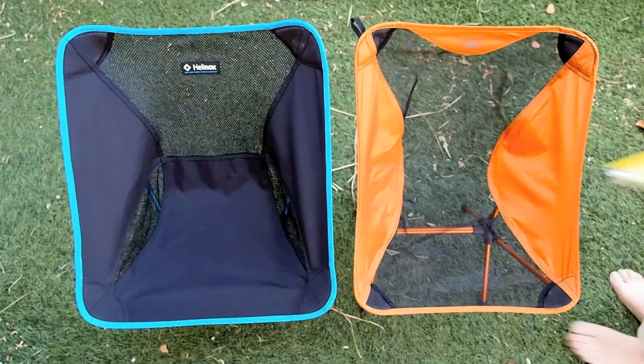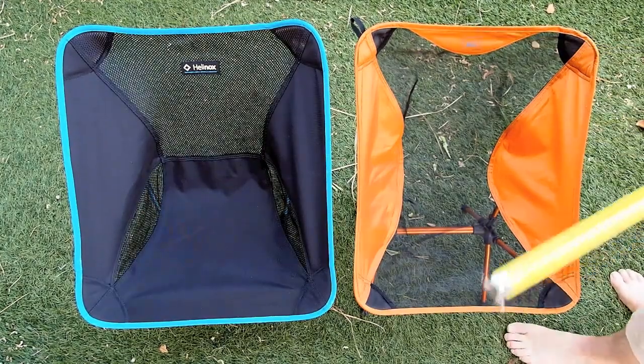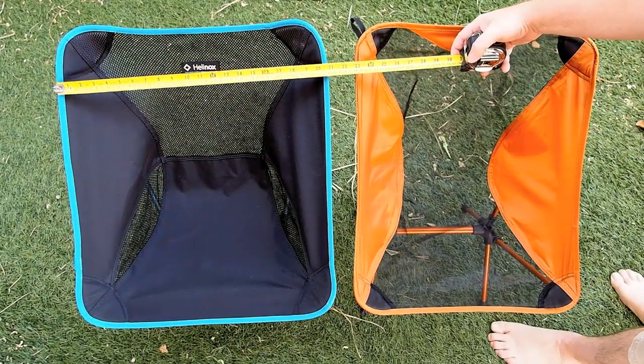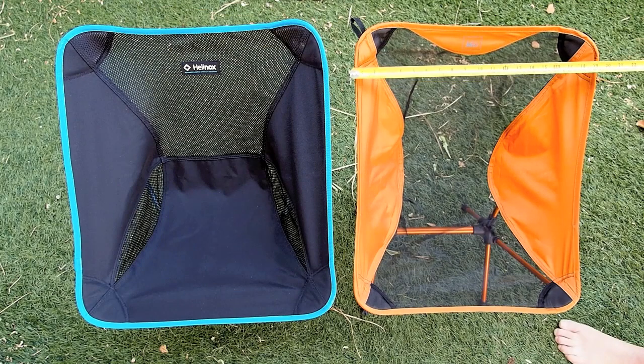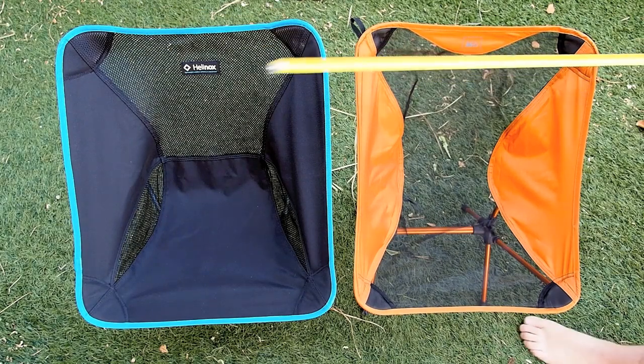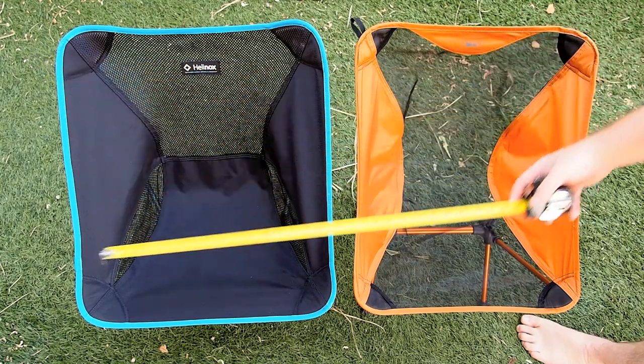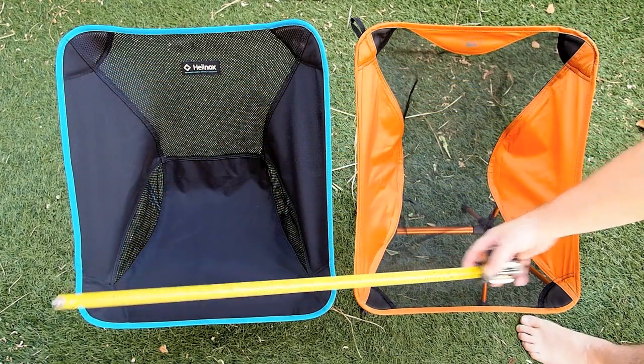Well, basically the same chair, the Helinox and the REI FlexLite do have some substantial differences. One of them is the width — you'll notice there's quite a bit of difference, about 19½ inches to just a little over 20½ inches, so a good 1 inch wider across the chair.